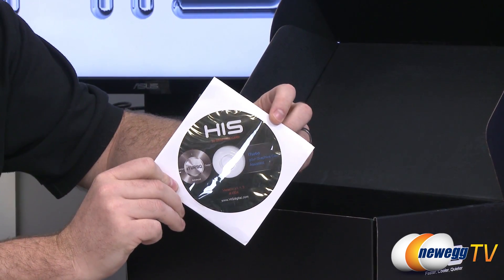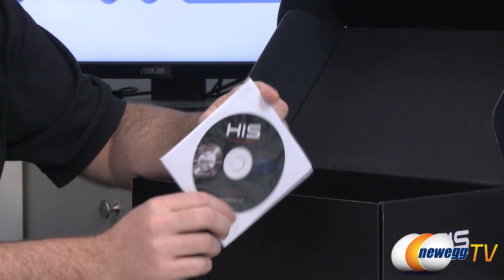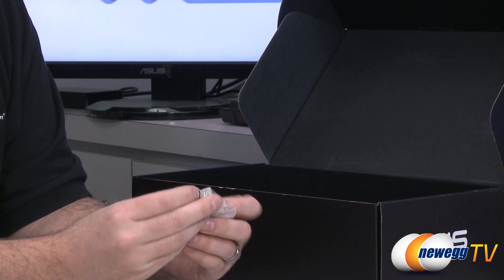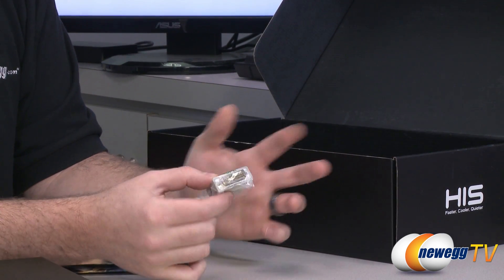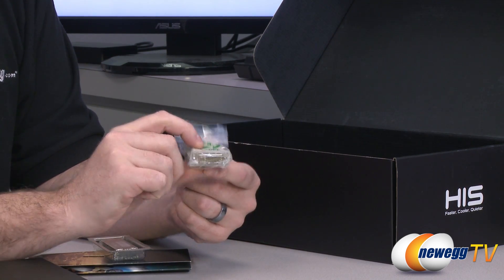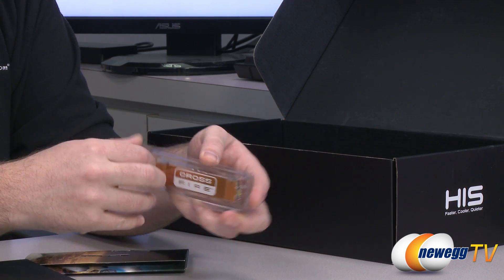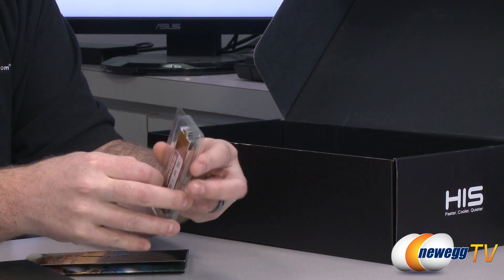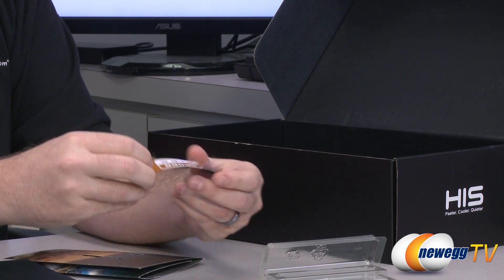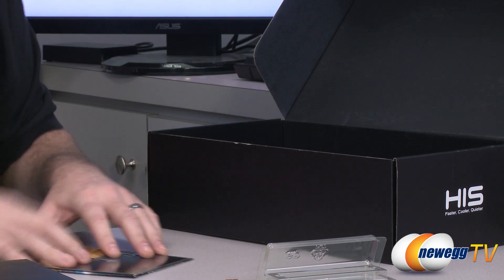You also get a separate disc with the iTurbo utility — version 1.1.3 — though it's better to check the HIS website for a newer version. You get a DVI to VGA adapter so if you have an older monitor you can connect via VGA on one of the DVI outputs. You also get a Crossfire bridge, as this card supports two-way Crossfire X, and it's a flexible bridge that can span up to triple slot spacing.